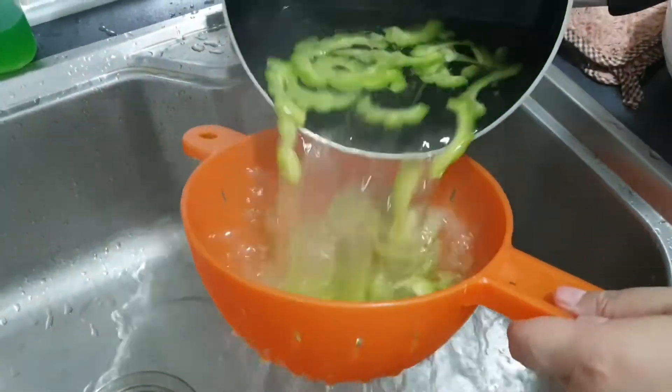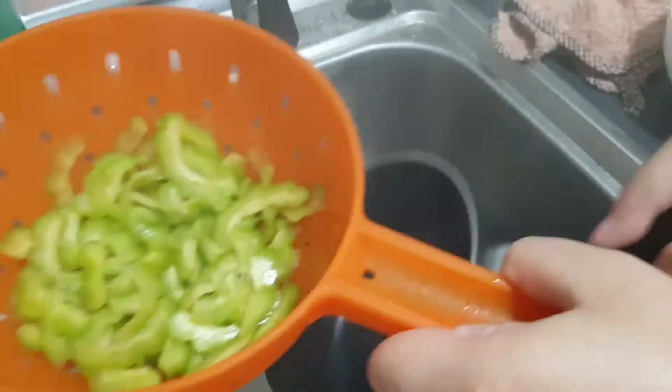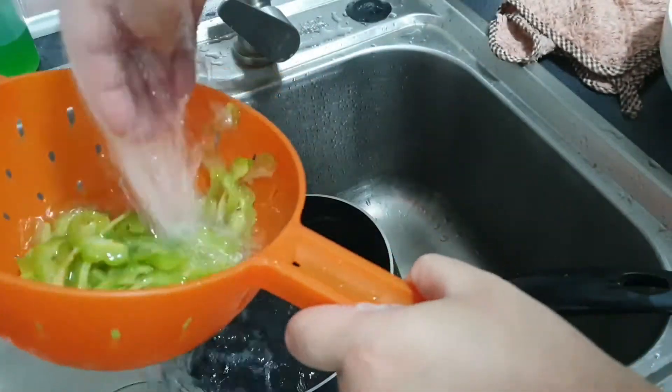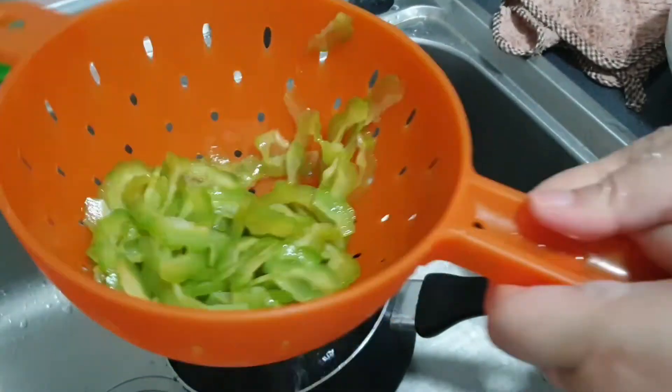I'm now straining the bitter gourd and rinsing it with cool water to remove any excess bitterness. This is how boiling and rinsing helps reduce the bitterness.